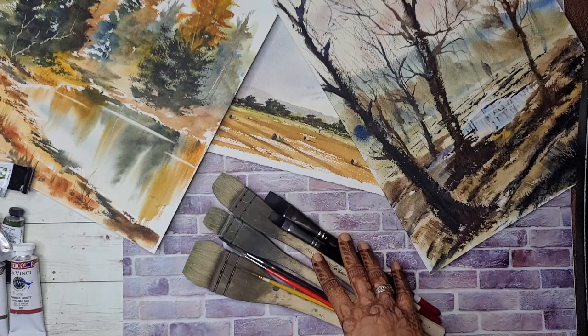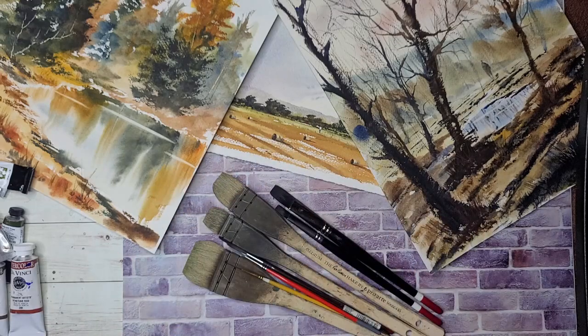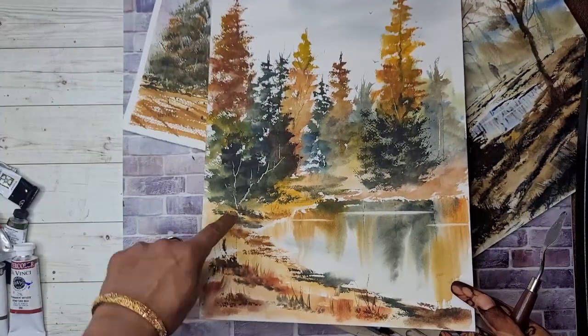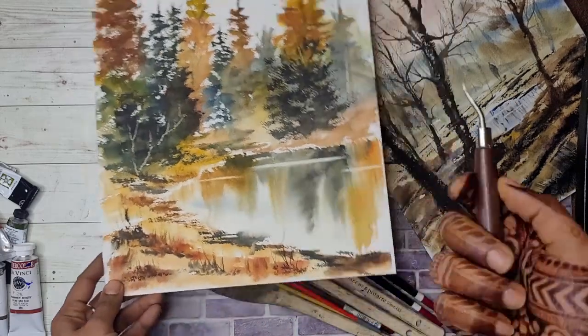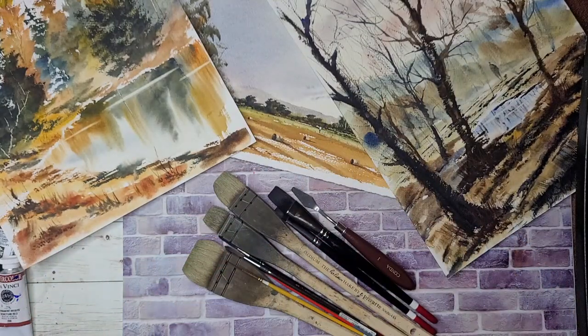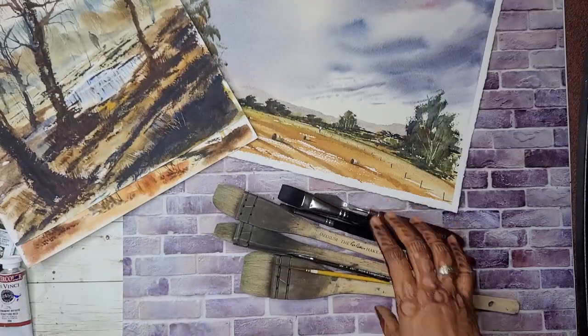Once we're done with the brushes, I have a bunch of cut-up cards — credit cards, ID cards — to scrape out rocks or on the seashore. I also use a palette knife for scraping out branches or trees like you see me doing in the paintings. This is the palette knife I use — you can buy them individually or they come in sets of three or four. They come in plastic or metal. It's really not about expensive supplies, it's more about your technique and how much you practice.